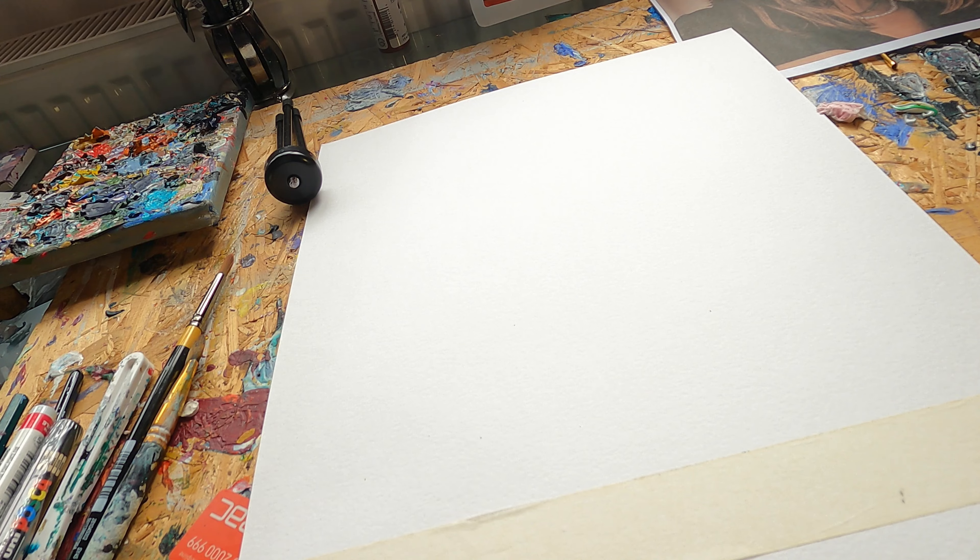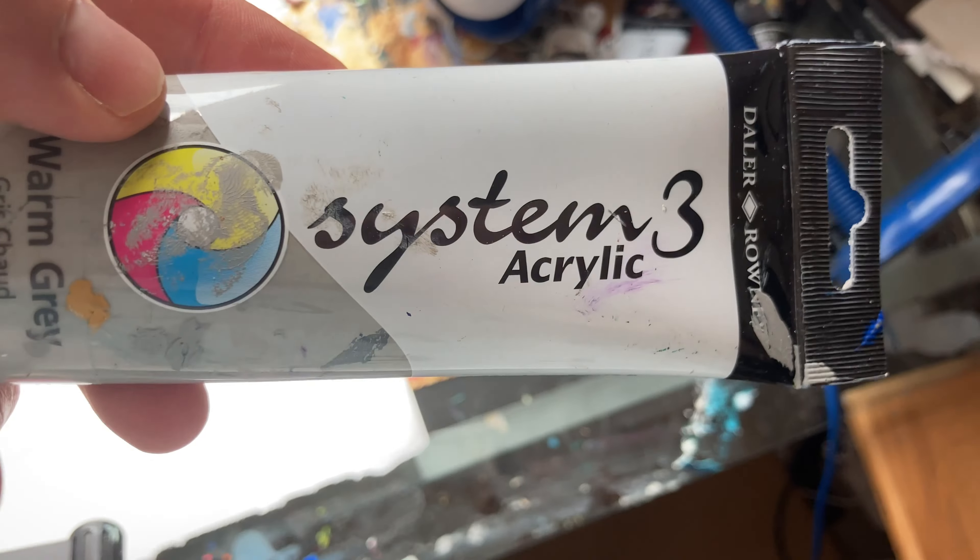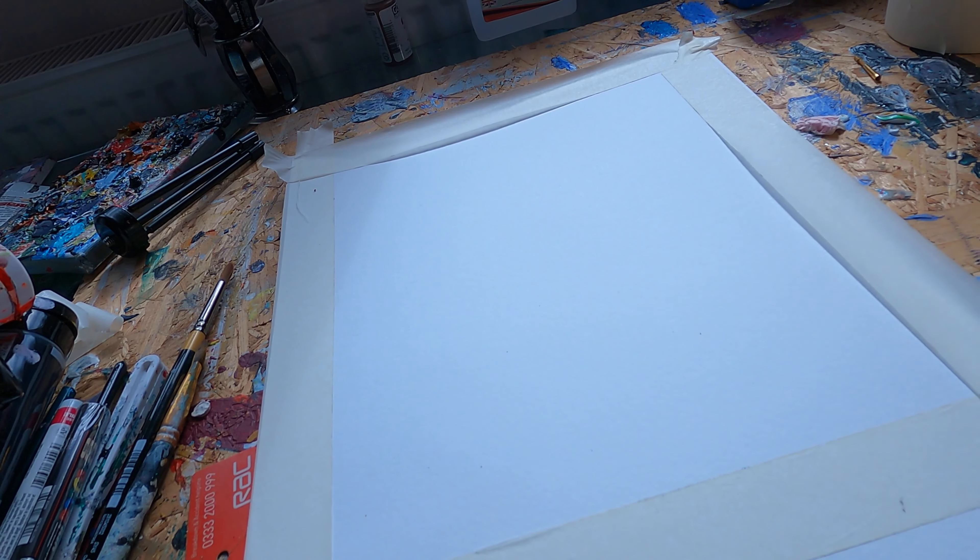You don't have to create a sharp edge with the masking tape — it's just something nice to do sometimes. I like to use a warm grey to get rid of the white, and you can then see your white paint that much easier. I'll try and talk you through the process as we get through the actual painting.